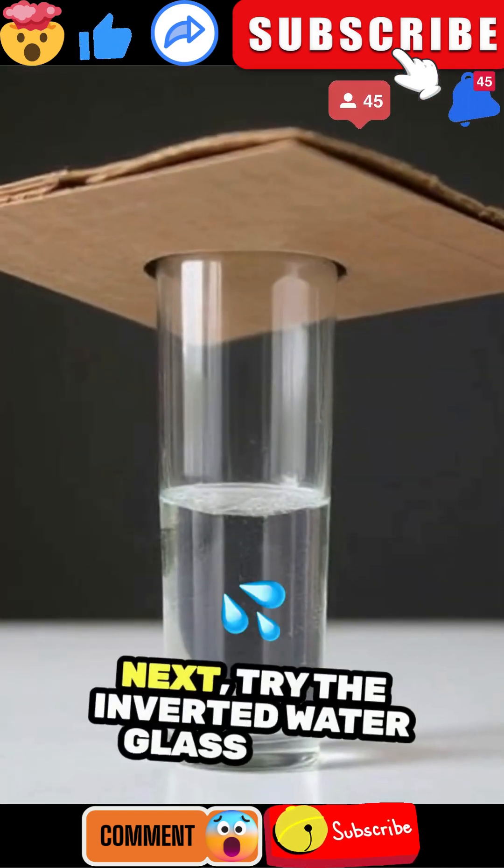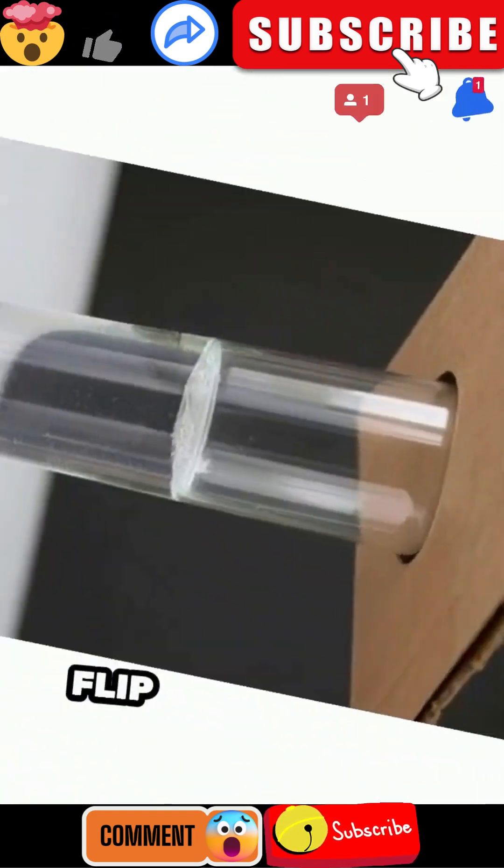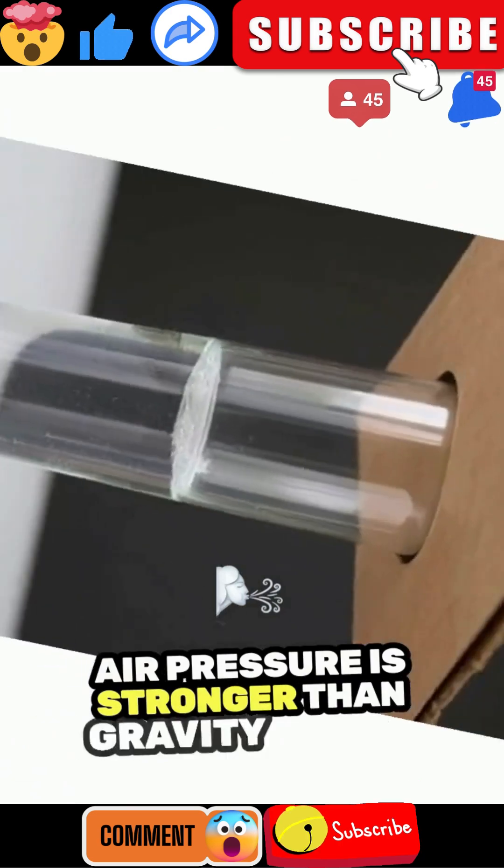Next, try the inverted water glass trick. Fill a glass, cover it with cardboard, flip it over, and it stays put. Air pressure is stronger than gravity in this case.